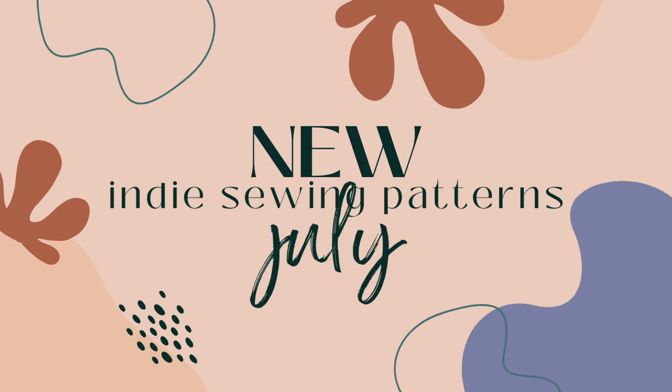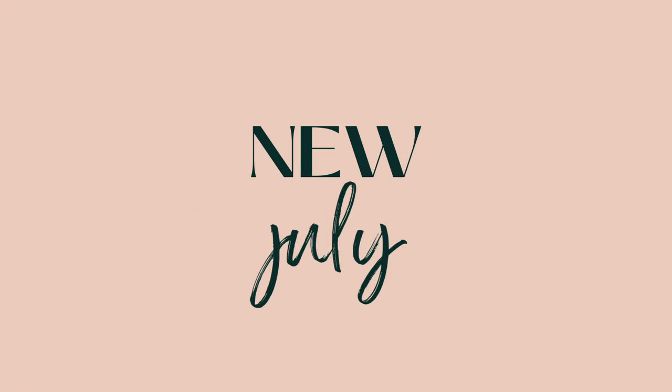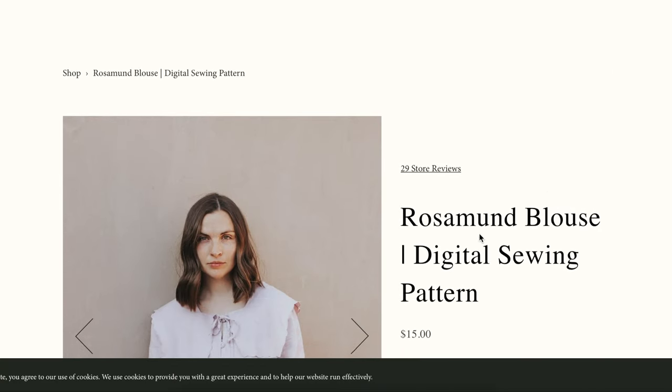Hi you guys, I have been keeping track of the indie sewing patterns that are released each month, and here's all the ones I was able to find for July. In no particular order, let's start with Madswick Studios.